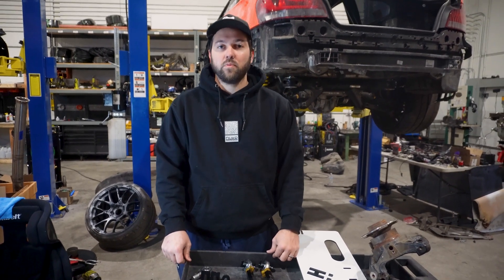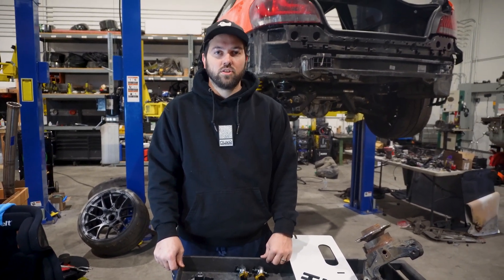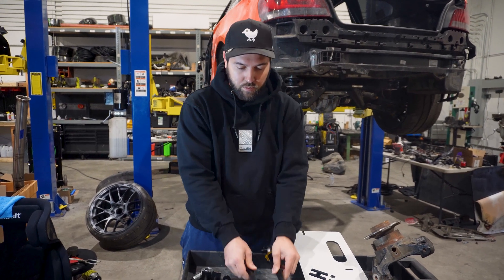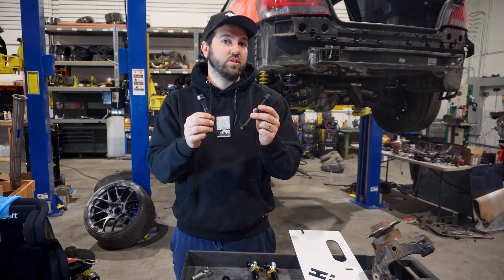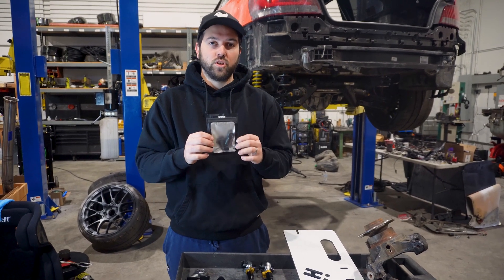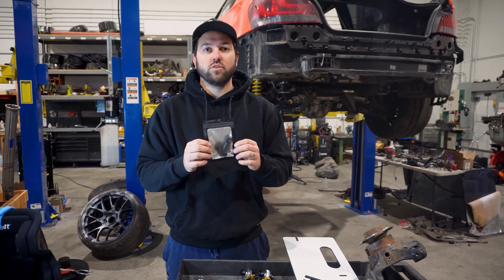This is going to be a quick tutorial on how to use the bump steer shims that come with the SeamsLegit Garage toe links. When you order the kit, you're going to get two toe links, two eccentric lockouts, and a bag that contains bump steer shims. The majority of this is going to be focusing on how to use the bump steer shims.